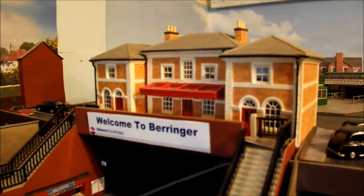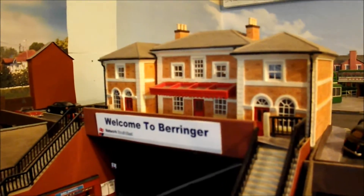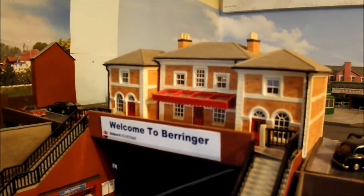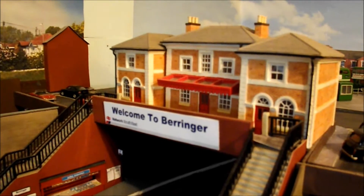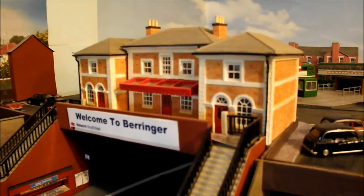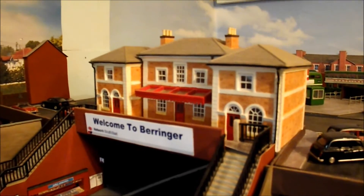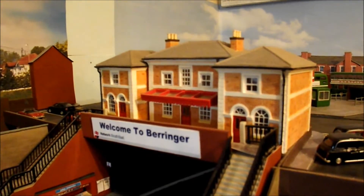Good evening everybody and a very warm welcome to Behringer and Districts. I have a layout update for you. It's been a little while in coming but in truth I haven't been too well, so I decided to cheer myself up and do some work on the railway since I had some time on my hands today. Let me take you through what I've been up to the last few days to get to the point of where I am today.